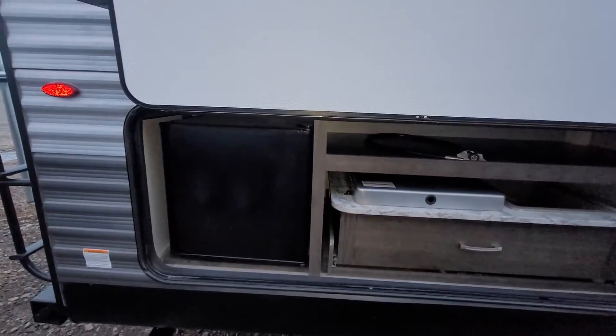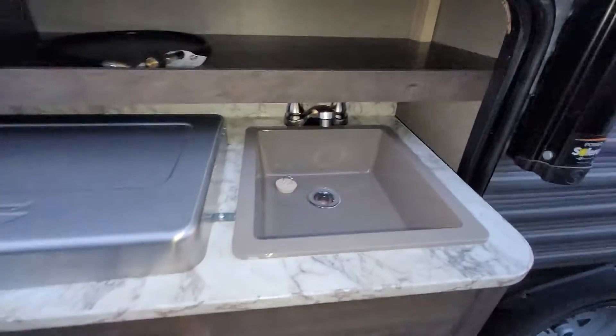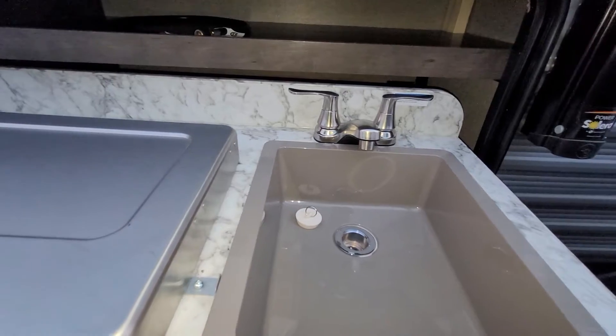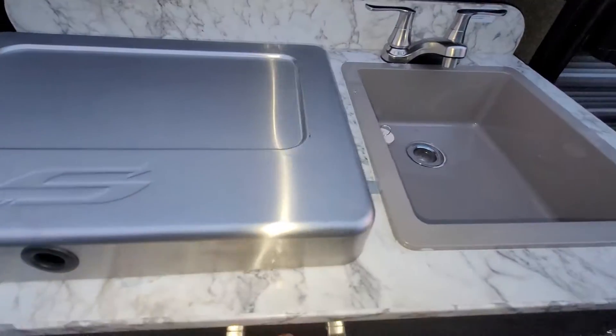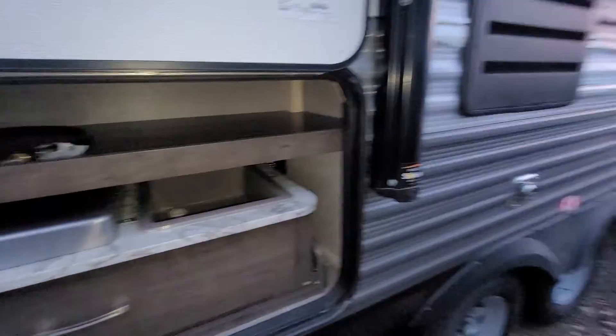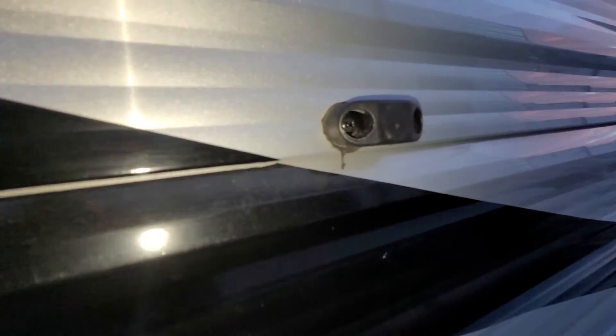Along the back end here you do have an outside kitchen, which is pretty awesome. You have a little mini fridge, a pull-out sink, a two-element barbecue stove, and a little bit of compartment space along the top. The covers on this are magnetic — no clips at all. You just flip it up and done. Really, really nice.